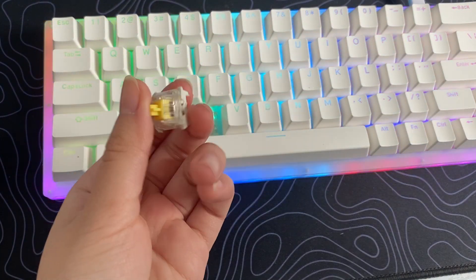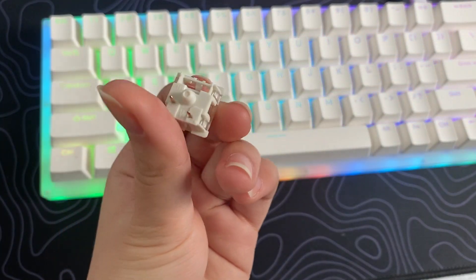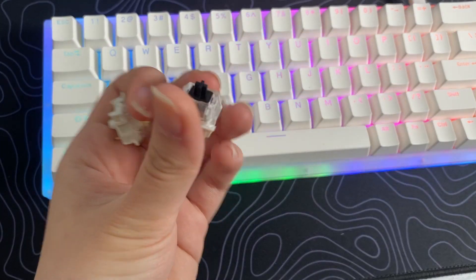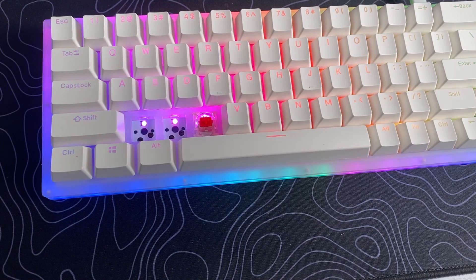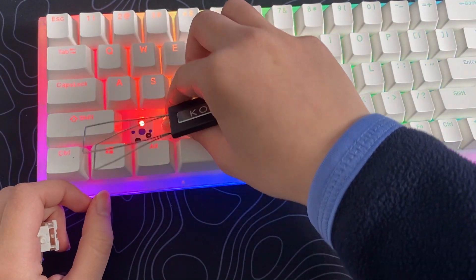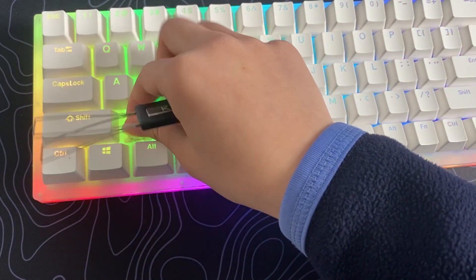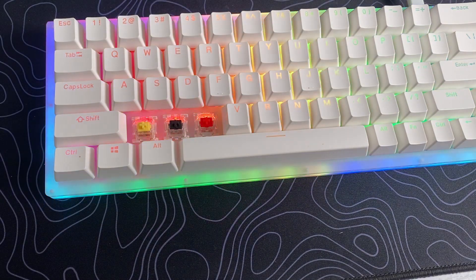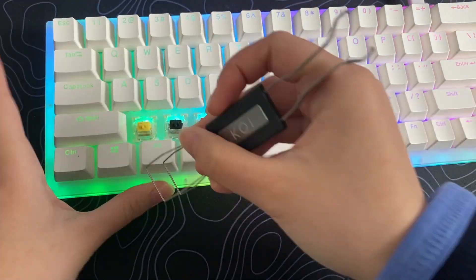Being able to switch them out is definitely a game changer. We got Gateron switches right here — Gateron yellows and Gateron blacks. And it's that easy to take them out and replace them. Let's take a look at the stabilizers.